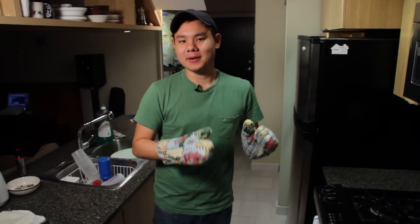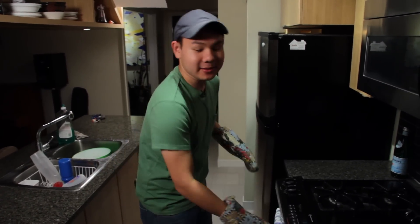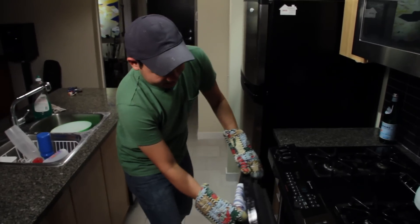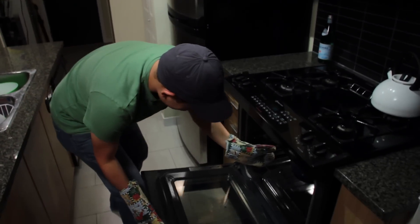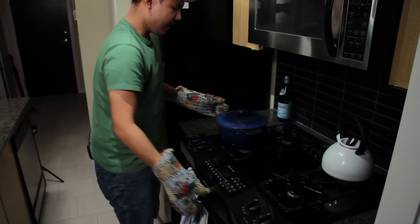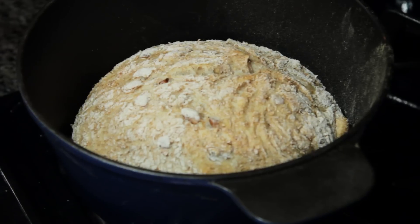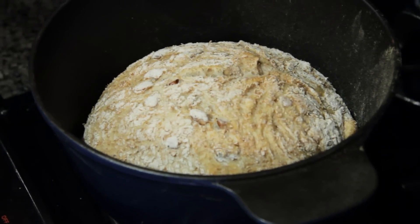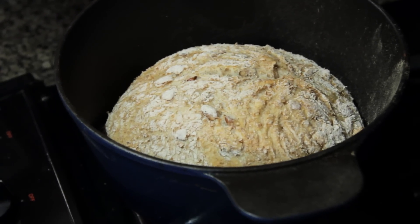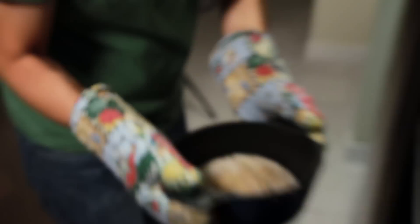Our bread has been in the oven for about half an hour. We're going to take it out, take off the lid, and let it brown so the crust is going to be nice and crunchy. It'll take about 15 minutes or so. I don't want a super dark crust, but if you like a darker crust you can leave it in for about 20 minutes. I'm going to aim for 15.